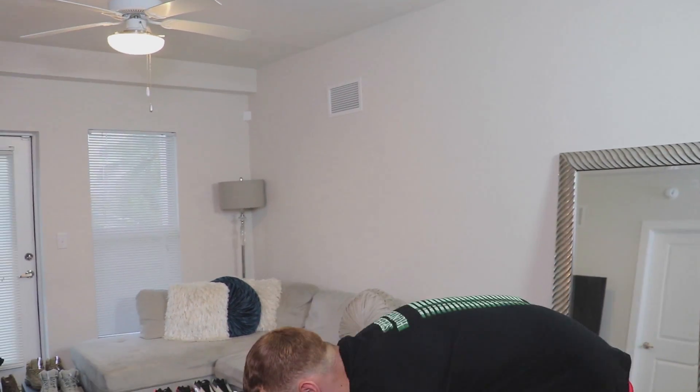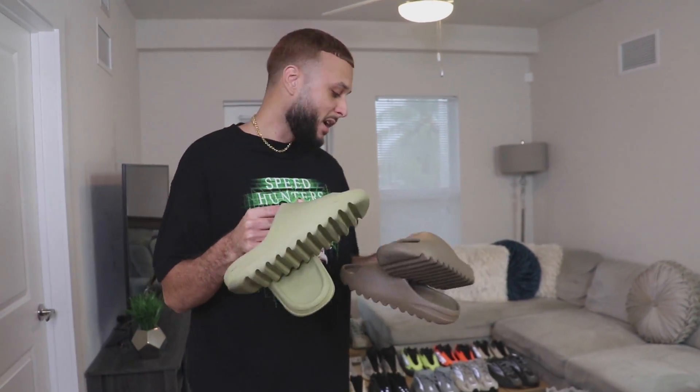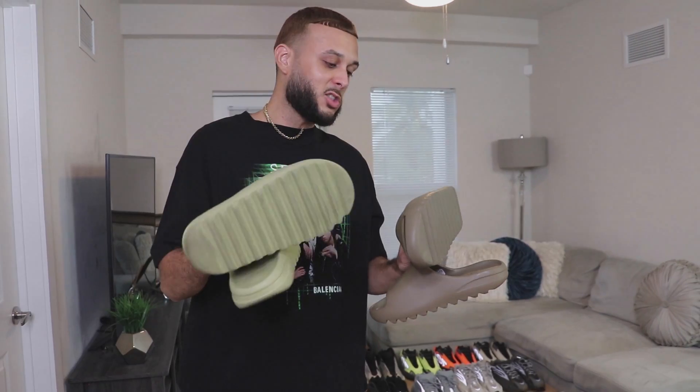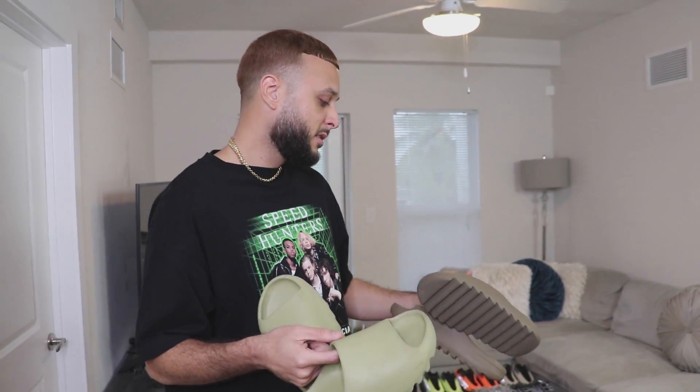Last couple we got here are the Yeezy Slides. When these first dropped there were so many memes — everybody was making fun of them. They've now become a mainstream shoe; you'll see all kinds of women, dudes, and kids rocking these. It's funny people weren't feeling them at first, but now these sell out instantly. That's kind of a trend with the Yeezy brand — a lot of these models got a lot of hate when they first debuted. Instead of retro-ing old silhouettes over and over again, they're bringing something new to the table, so I'm forever a fan. 2020 has been crazy and 2021 is gonna be even crazier.